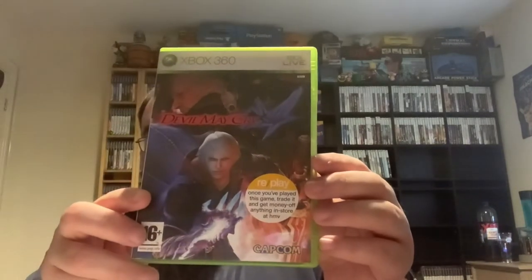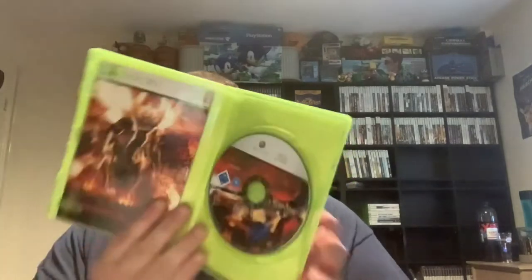Next up — just in time for Halloween, although this video will be going well past Halloween. We have a replay sticker: 'Once you've played this game, trade it and get money off anything in store at HMV.' Complete with manual — Capcom game, really good condition. Another win.